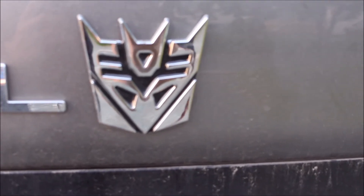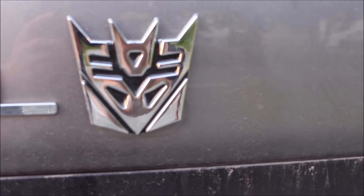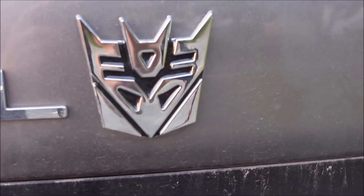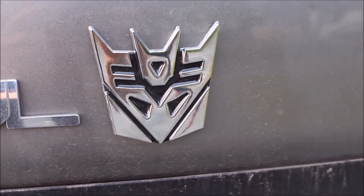Now this is the Decepticon one — it belongs on Starscream girlfriend's vehicle. Are we really shocked that she has a Decepticon one? No. The problem with hers is that it didn't affix quite correctly because she did not put it on a flat surface.